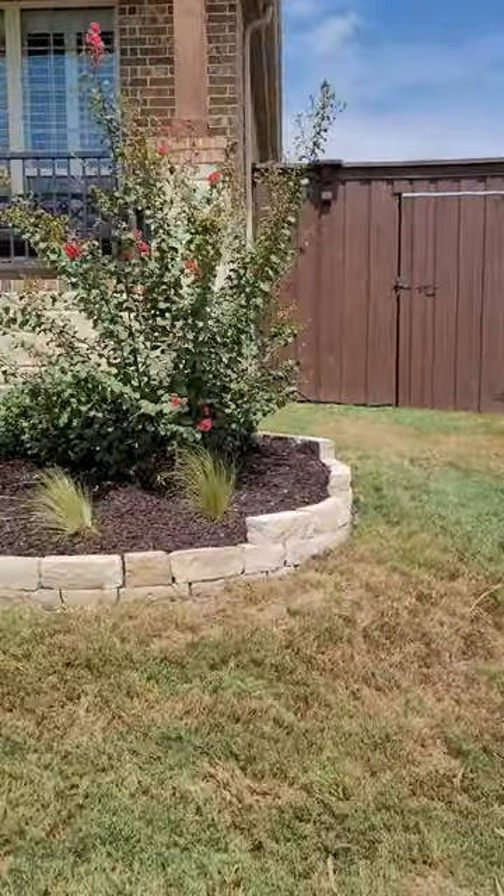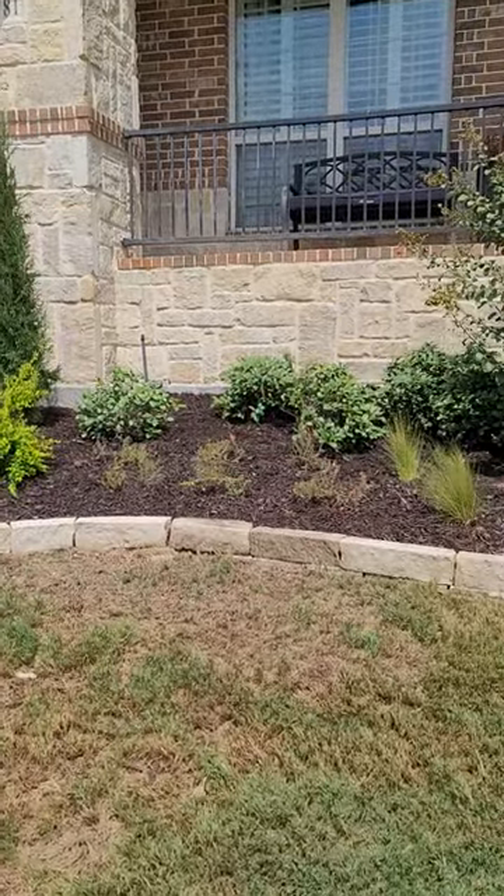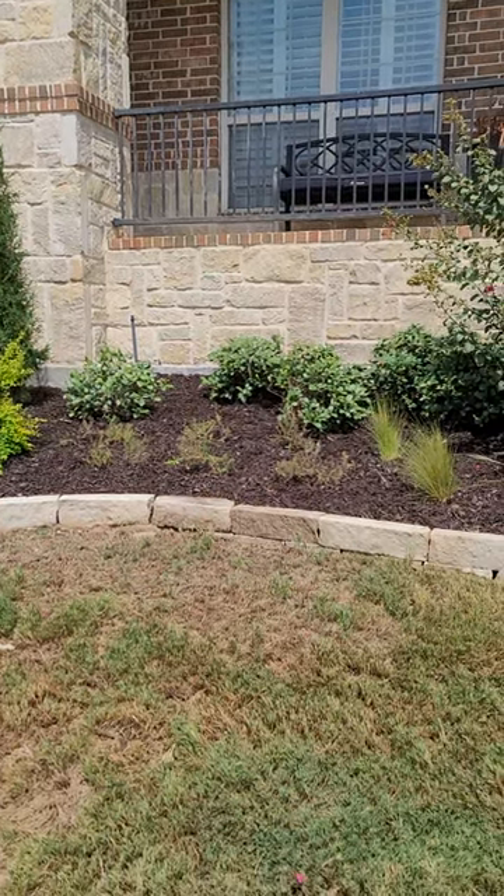So we trimmed the dead out of the crepe myrtle and added our Mexican feather grass. One little change that I made was adding some perennial Texas primrose, also called callilophus, here in the middle of the bed. It's gonna bloom yellow.